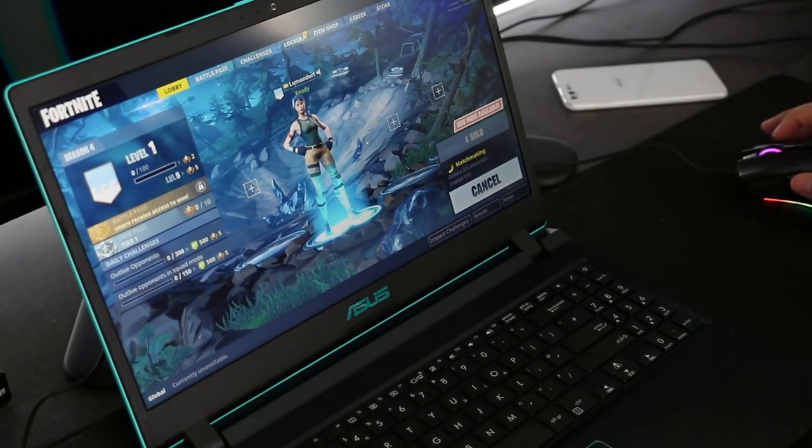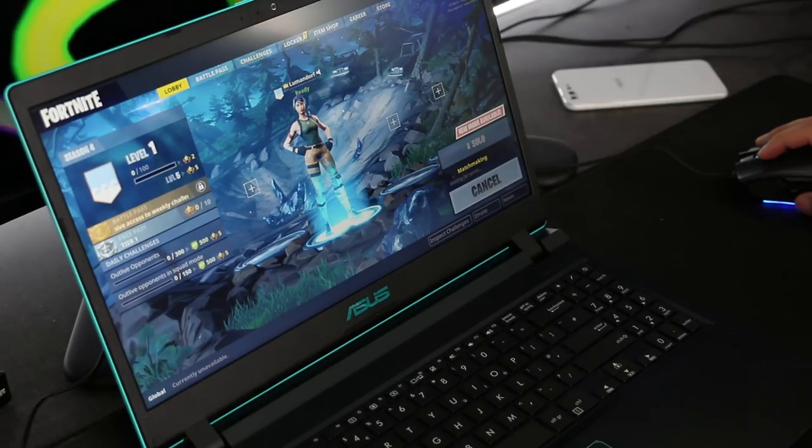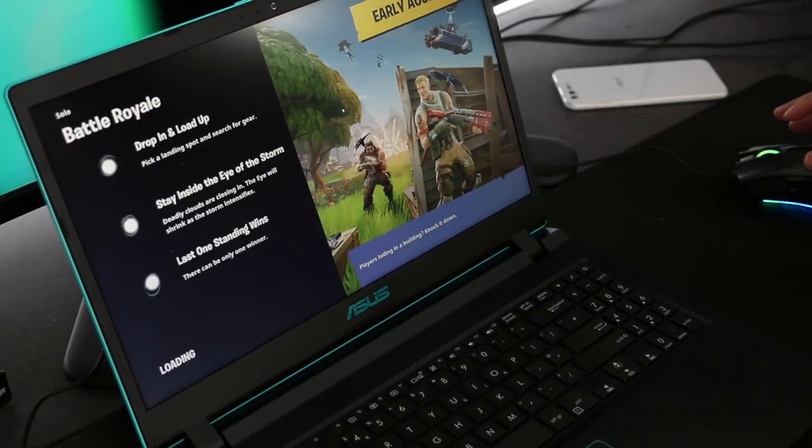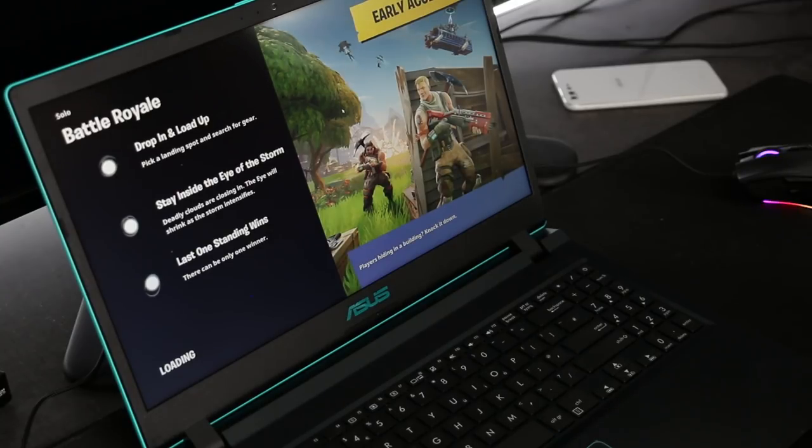YouTubers usually review ultra-modern or high-end tech and notebooks. Today I present you the Asus X560, a new entry level notebook. How can it perform and can it play today's modern games like Fortnite? Let's find out!